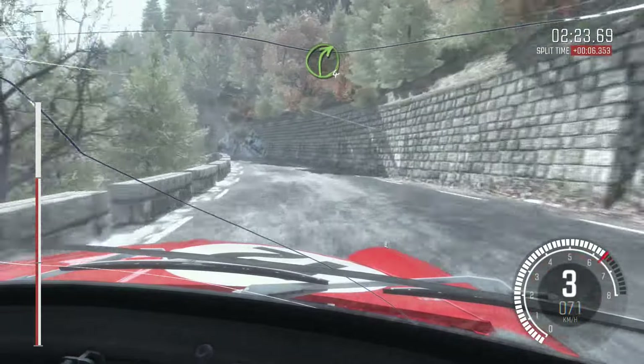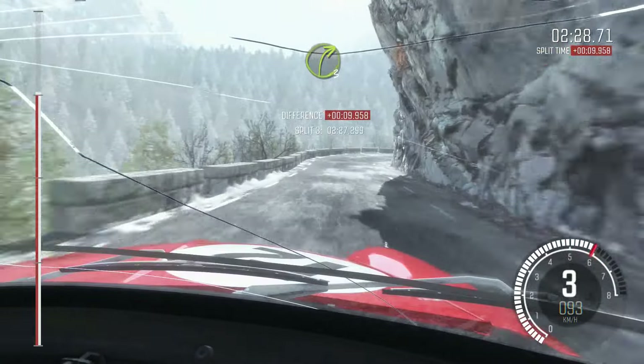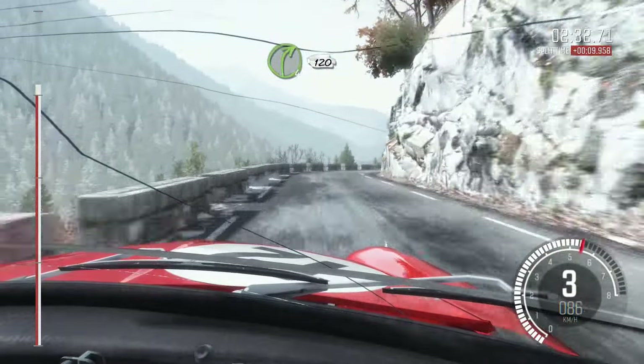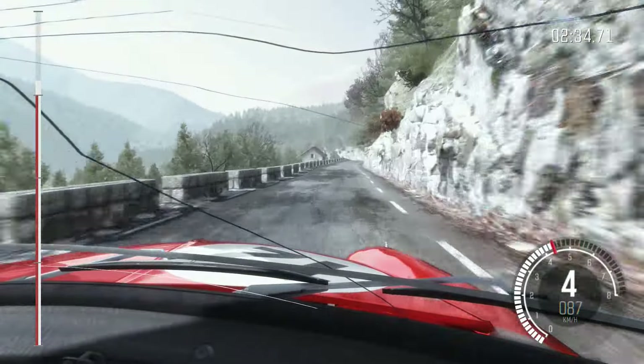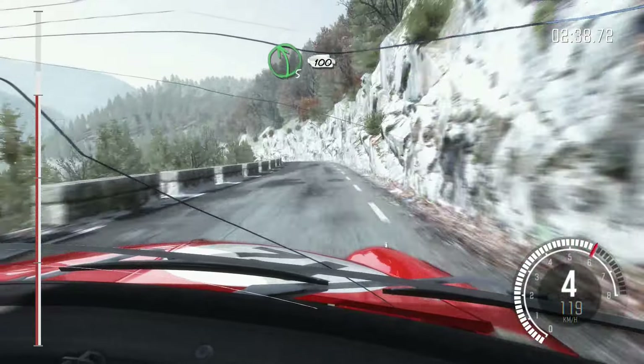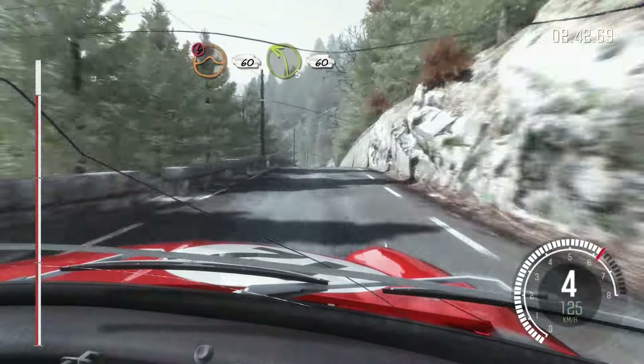Right 4. And right 3 half long. Into right 4, 120 crest. Into left 5 long, 100. Portion crest jump maybe, 60. Left 3 long, 60.